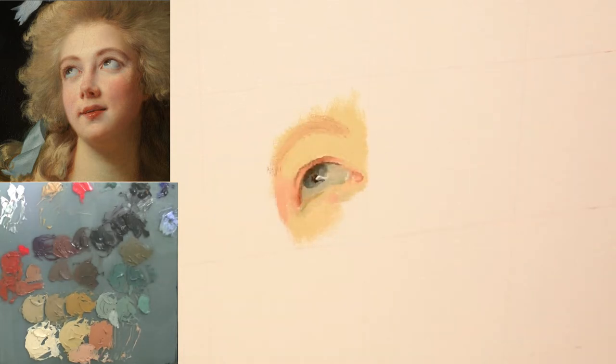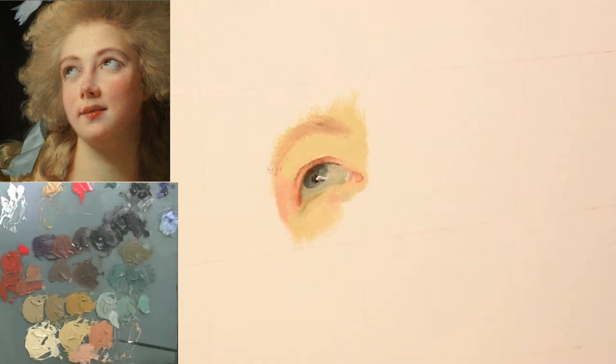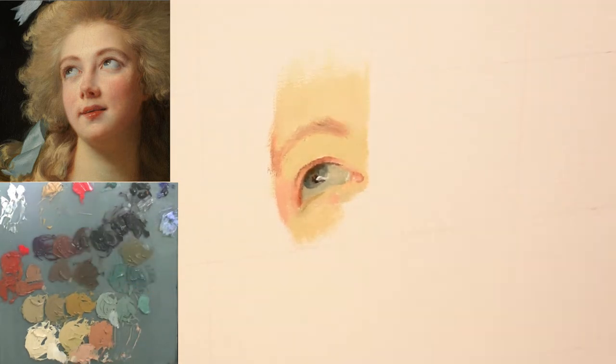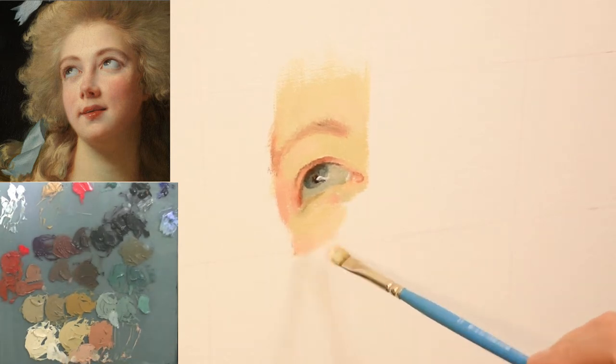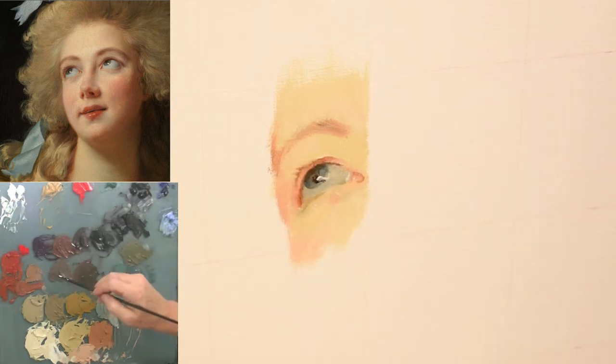Another thing I learned from painting this master copy — especially with this particular one — is that you need to use a lot of yellow ochre in skin tones. The yellow ochre also works really well when you're painting blondes. I also really love using the color vermilion, the red you see on my palette. It's not too strong, it's somewhat transparent, and it works great for the cheek and lip colors.